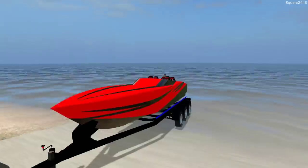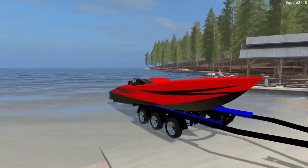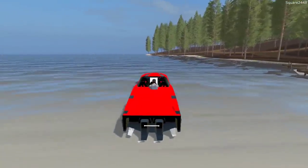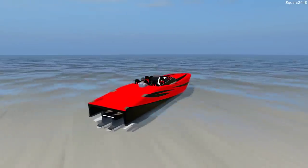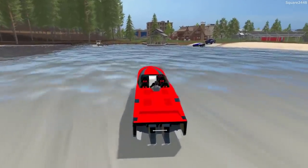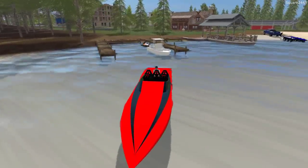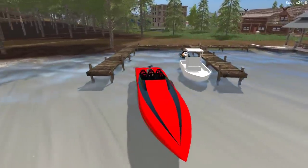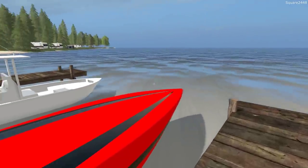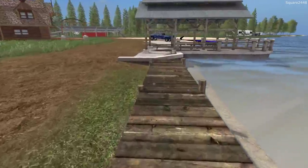We'll take it for a quick spin and then get it docked — there are so many things to do today. The boat sits up very nicely in the water. We'll take it for a quick spin, nothing too fancy, just making sure there are no problems. Now let's get it backed into our section at the marina — that looks awesome. Take a look at our dock: all three boats are here. We got it tied down — let's head back to the house.